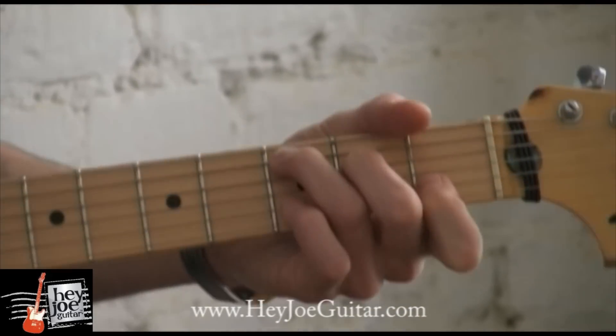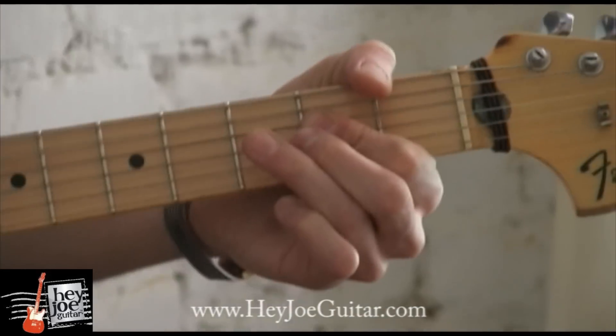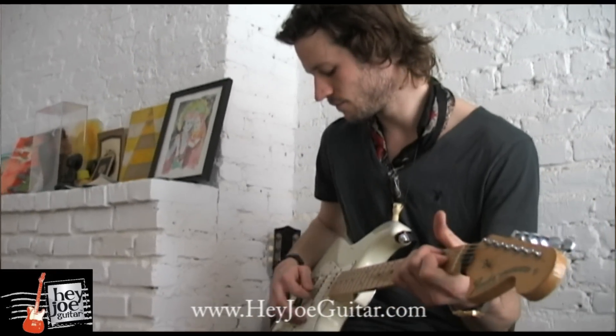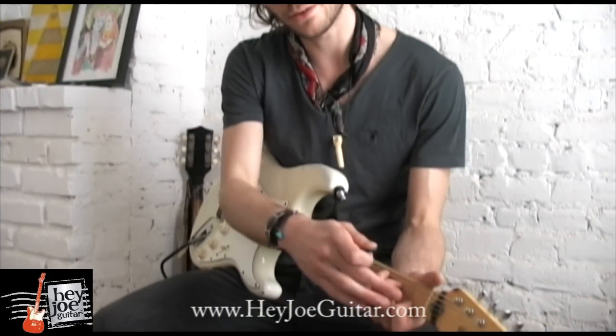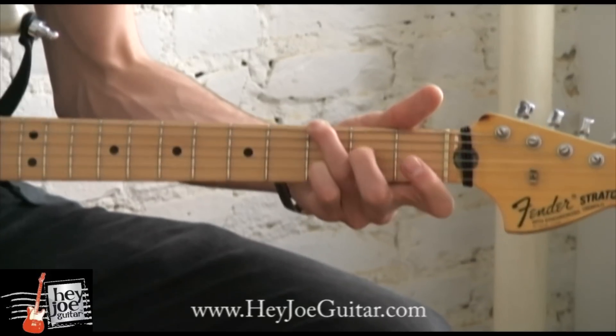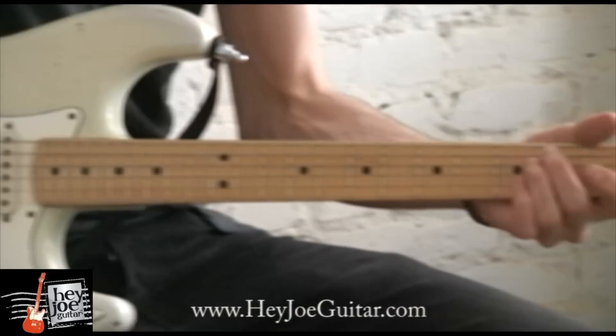And then it'll go something like this. We can embellish each chord by using the open strings behind the notes beneath the chord. Here's the C, G, D, A, and E.